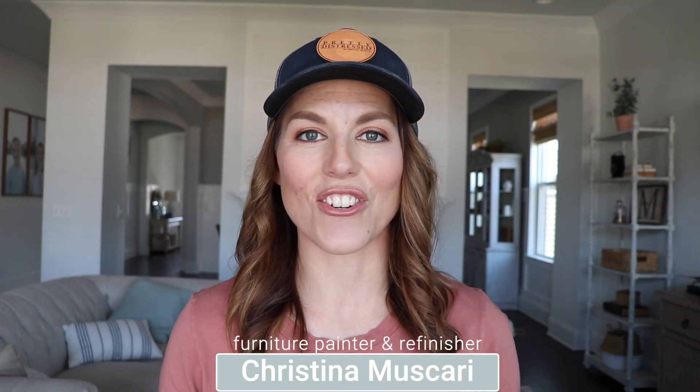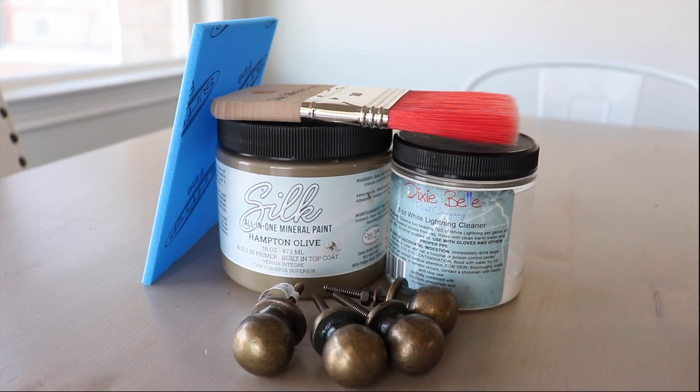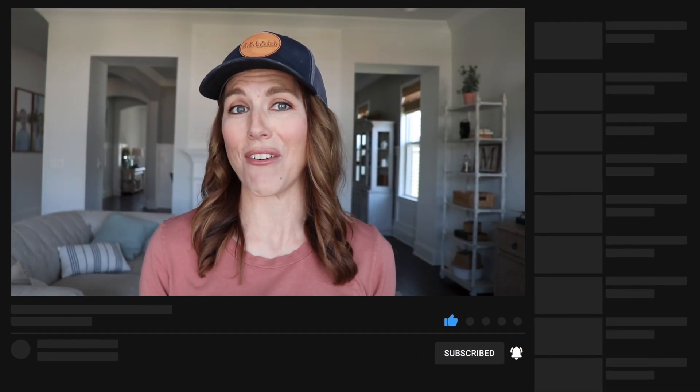Hi everybody, it's Christina from Pretty Distressed. In today's video I am only going to be using five items in my furniture makeover. Not only is it beginner friendly, but I'm using a piece that's not even real wood, and I'm going to accomplish it in under six hours. So if you want to see this makeover, just keep watching.